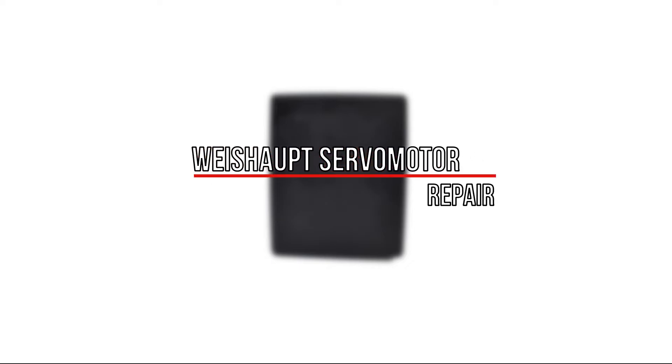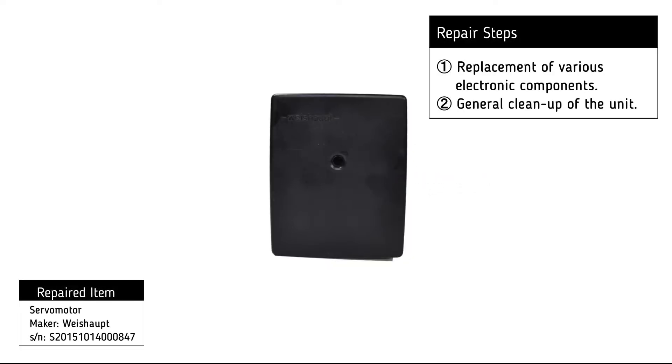For the repair of the Weiss Haupt servo motor, the following procedures were necessary: replacement of its electronic components and general cleanup of the unit.